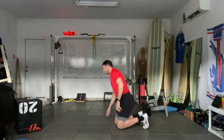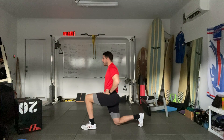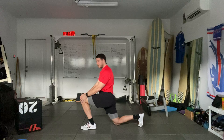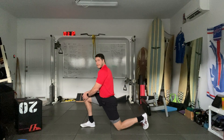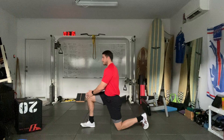Next we're going to work on our hip flexors. Get in the half kneeling position, and exhale as we lean forward. You should feel that in the back hip flexor. We're going to go for three rocks on each side. Exhale as you move forward — you should feel that back hip flexor.